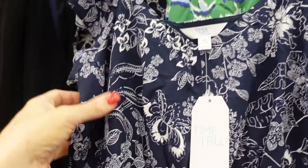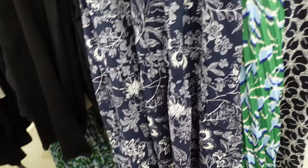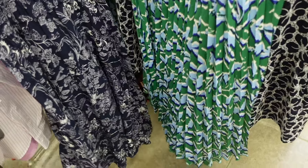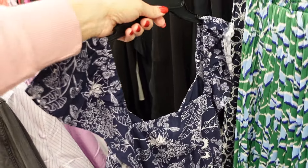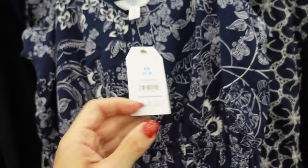A new flutter sleeve dress from Time and True has a v-neckline, flutter sleeve, lightweight material, elastic waist, and a drop tiered bottom with the same fit through the back. These appear to be online only.